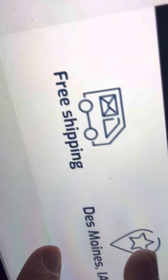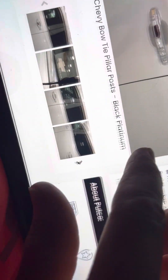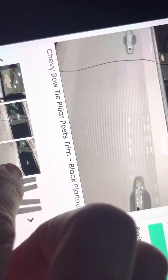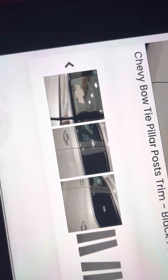The bow tie logo is pretty nice. Yeah, there they are on there — that's kind of neat. But it looks like only the front two come with the bow tie.